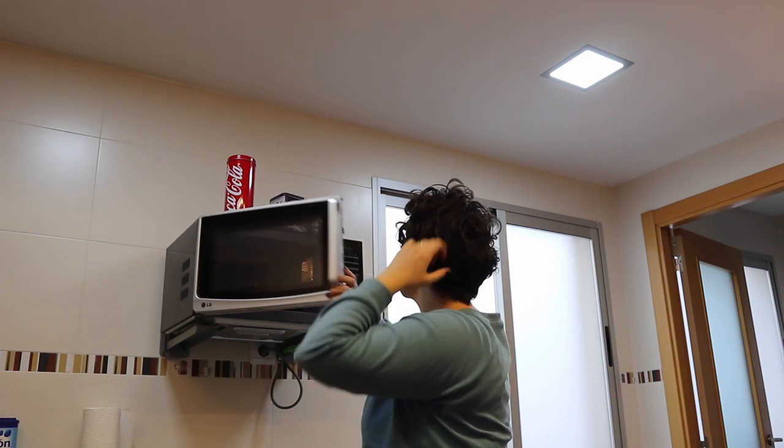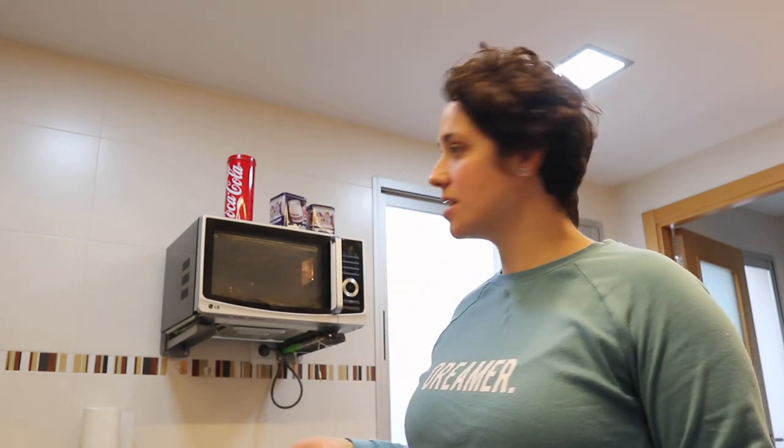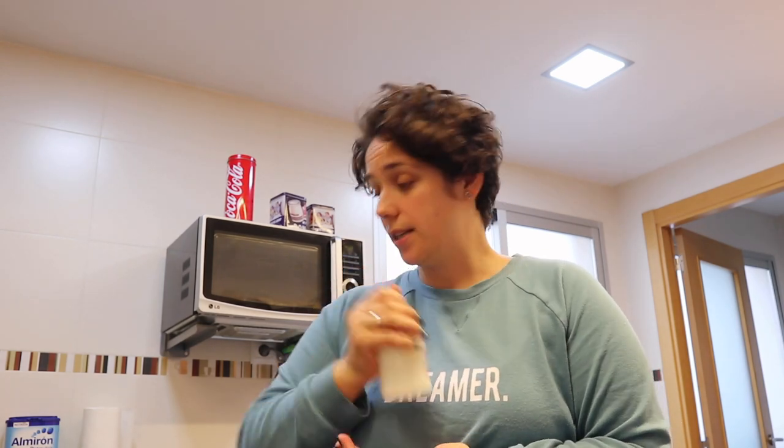Yo iba a comer y mi amiga se ha puesto a renegar, así que voy a calentarle primero. No lo estoy dando cada tres horas, sino que ella pide cuando tiene hambre. No sé si os habré enseñado ya el vídeo del destete — lo he grabado también. Ya está totalmente destetada, lo he hecho de forma progresiva, y ahora ya es todo a biberón.